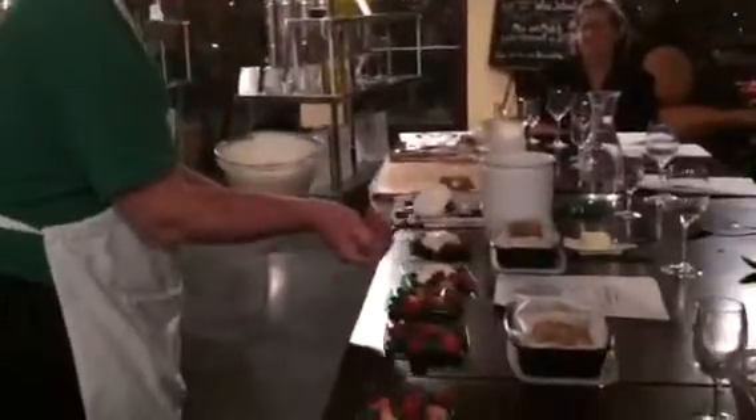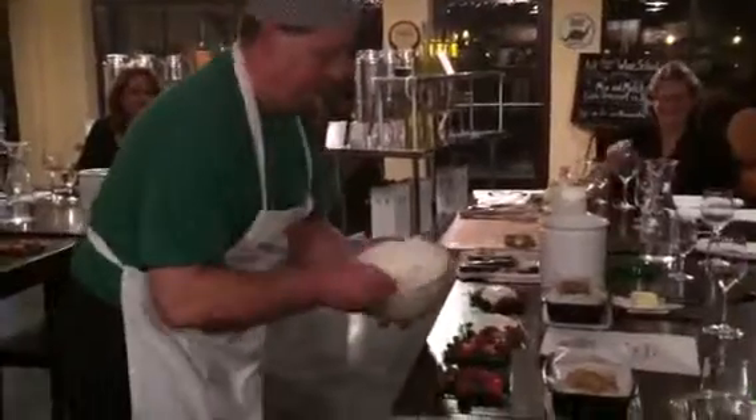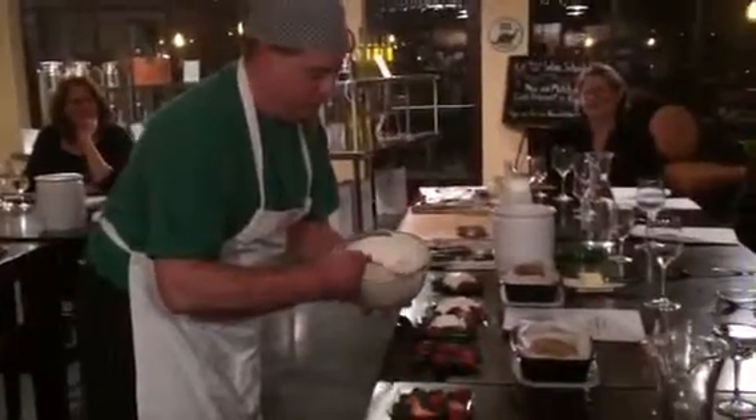A dollop is just that. That's what a dollop is. Somebody asks you, what exactly is a dollop? We need a double dollop.